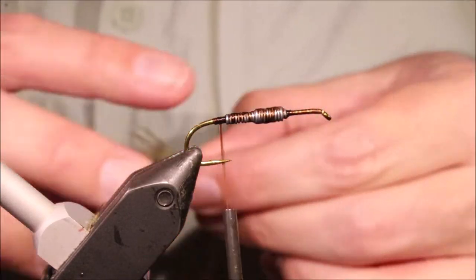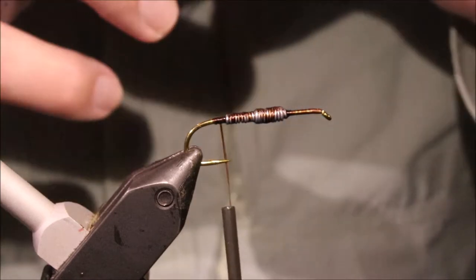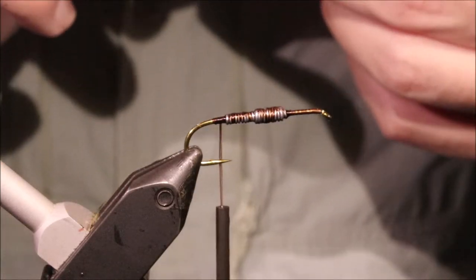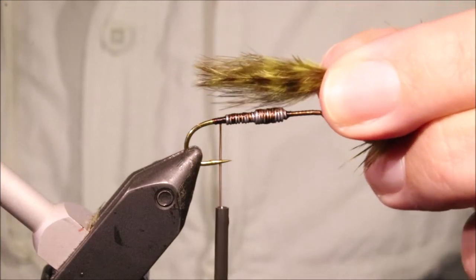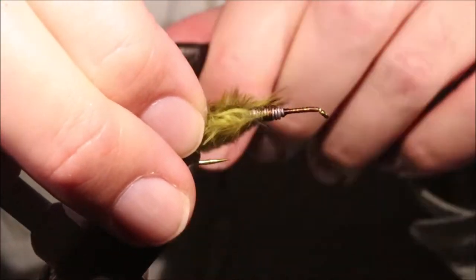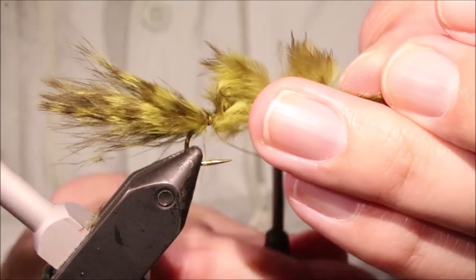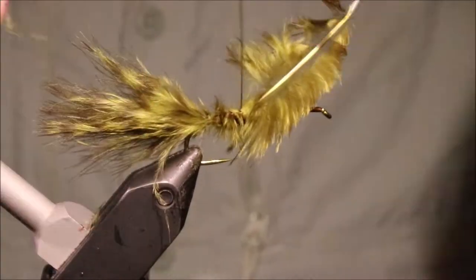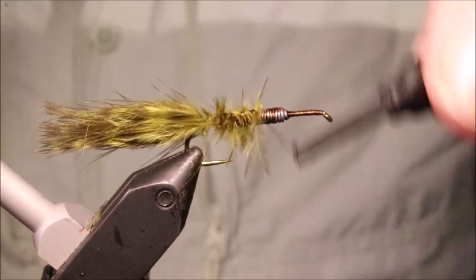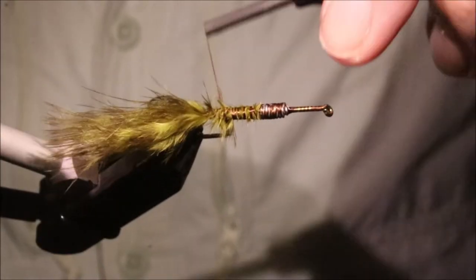Tail - it's just marabou. I'm using a grizzly marabou, but you can use anything you like - olives, browns, blacks, whatever. I'm doubling up on these because they're two quite small feathers; it's really a chickaboo. I want it about a hook length off the back. Catch that in and put it back - make sure you've got a nice tail there. Just tie that on; that'll help smooth the taper a wee bit into the lead.